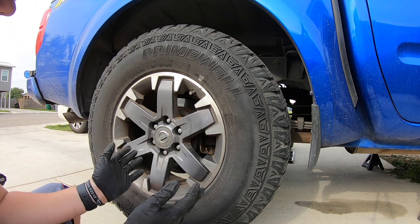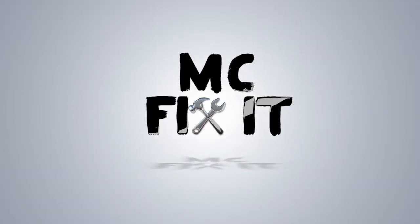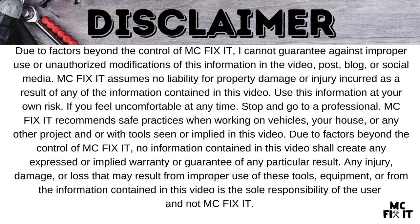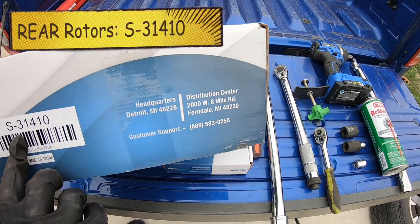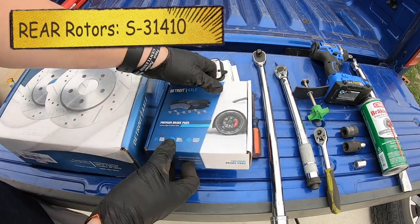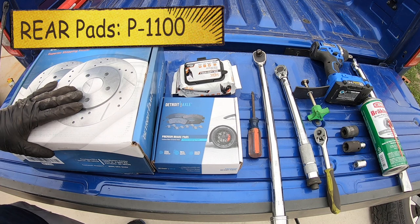Let's go through the tools and the supplies and then we'll jump into the full disassembly and reassembly of your brakes. Here are the tools and supplies I used for this project. We went with Detroit Axle, part number S31410 for the rear, and then P1100. I'll link some other options in the description as well.